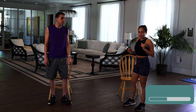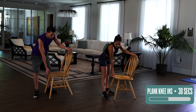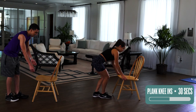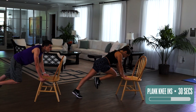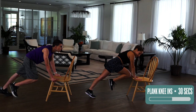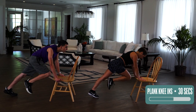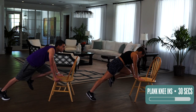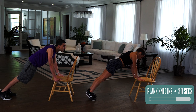We are going to be doing plank knee in. We'll move the chair so you can see it a little better. In a plank position, we're gonna bring our right knee in and then our left knee. 30 seconds. Now, if you want an extra challenge, you could do a pushup and then go to knee in, but right now we're just sticking to the easy stuff. You should really be feeling your core and also your arms.